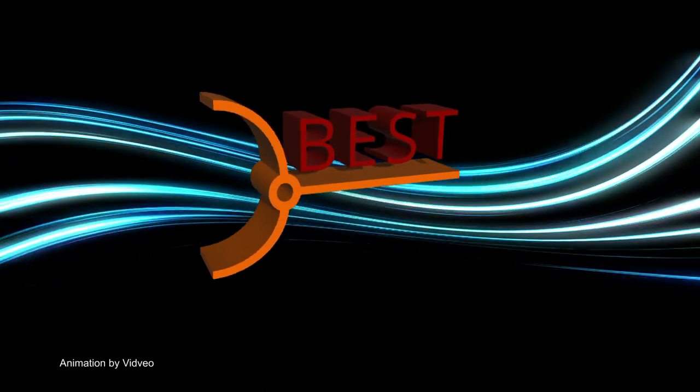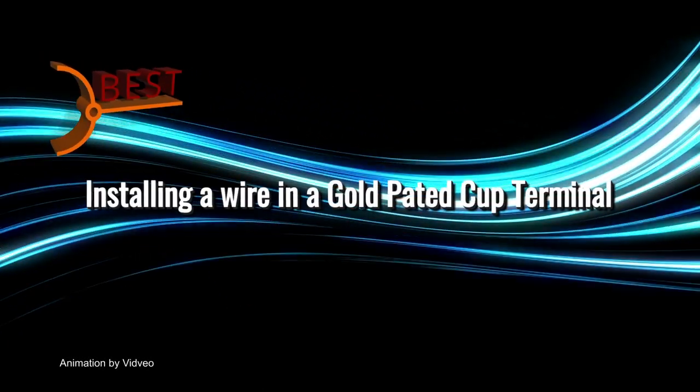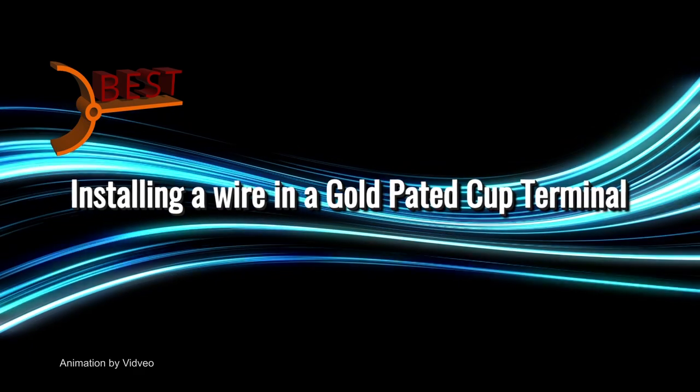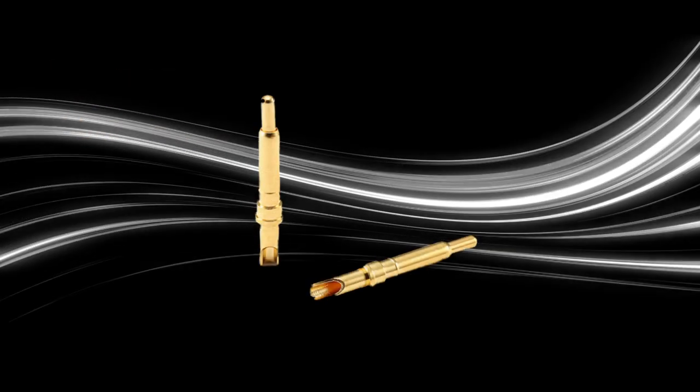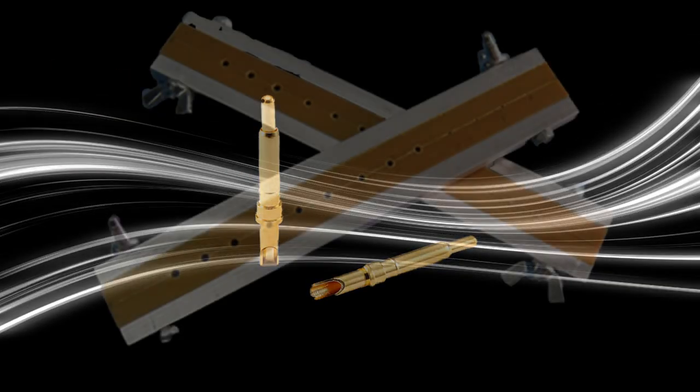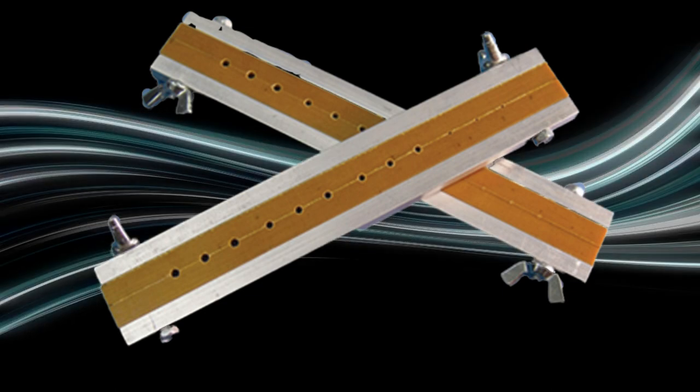In this video, the master instructors from Best Incorporated will demonstrate the procedure for installing a wire into a gold-plated solder cup terminal. The sample used in this video is not mounted to an electronic assembly, so the procedure will involve the use of a terminal holding device.